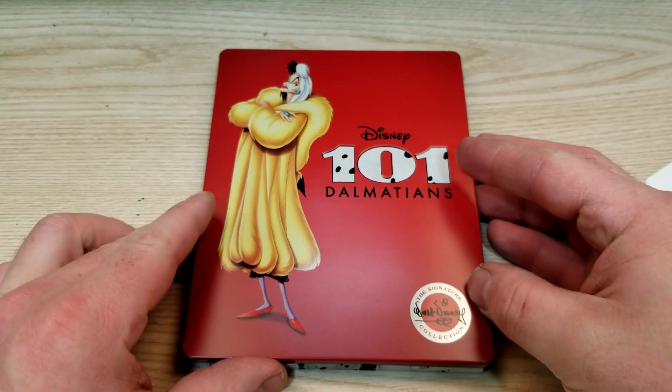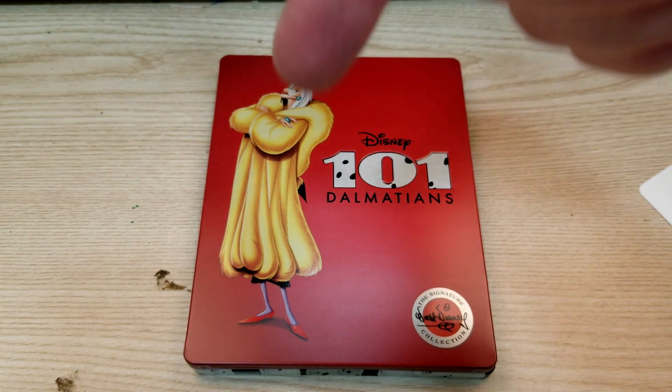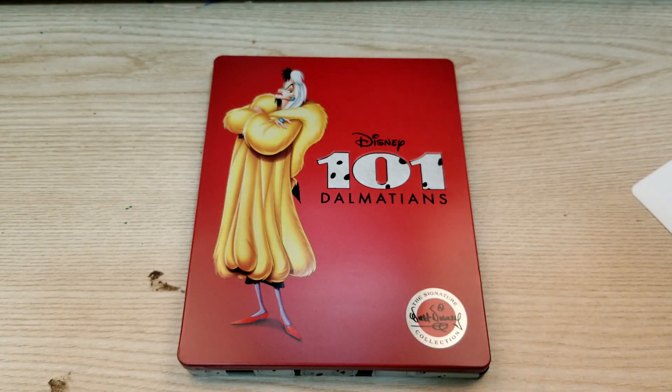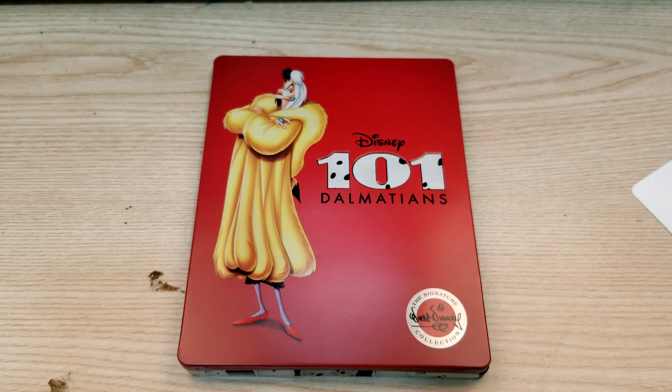I hope you guys enjoyed the video. If you did, be sure to leave a like rating, or you can find more information in the video description to purchase 101 Dalmatians down below. If you haven't already, subscribe for more videos, check out the suggested videos, check out my website bobsmoviereview.com. And I'll see you guys next time.